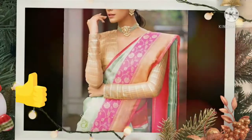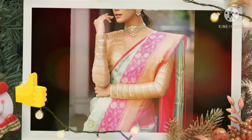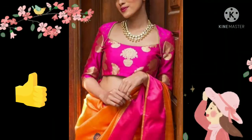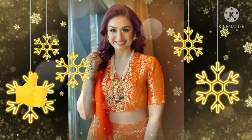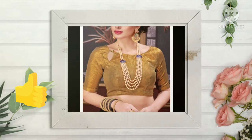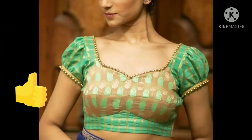You can easily wear brocade blouses with a plain sari. One of the best fabrics is brocade fabric. If you opt for a plain sari, you can stitch it with a brocade blouse very easily.